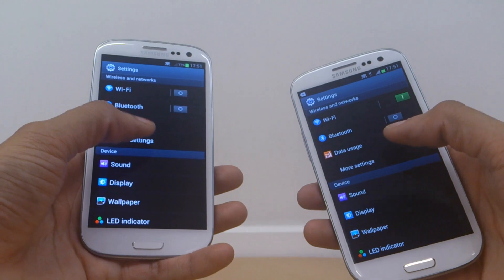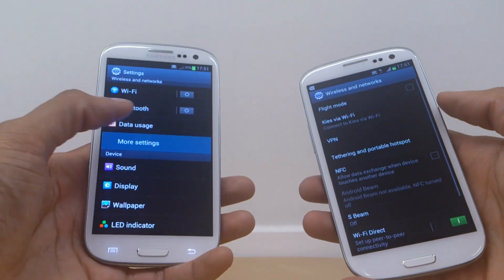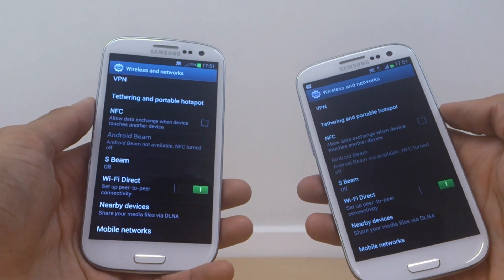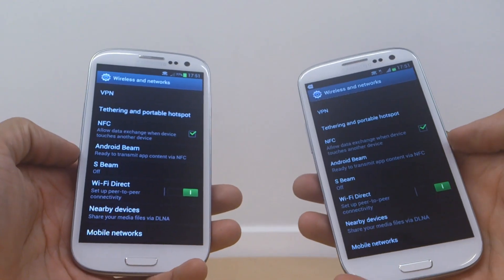Hit on Menu, then Settings, then on More Settings, which should populate a menu. If you scroll down there'll be an option for NFC, which stands for Near Field Communication. There's a box there for NFC, so tick it so you get a green tick next to it.